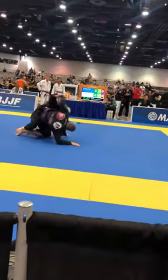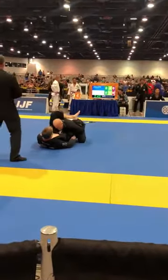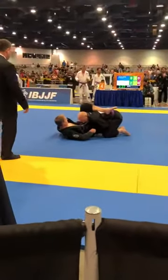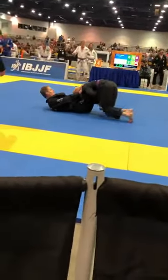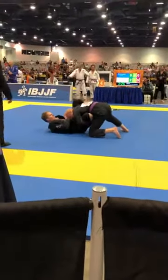On top. Get on top, Josh. Go. Yes. Control, Josh. There you go. Point, Josh. Pass to that left leg, Josh. Be heavy. Be heavy, Josh. Push that knee down. Step over. Right leg. Step over. Good. Be heavy now. Here we go. Push that. Let's go.